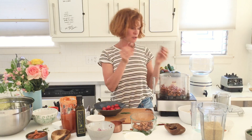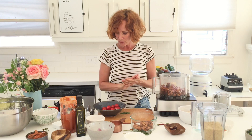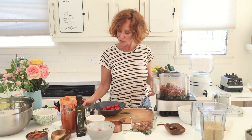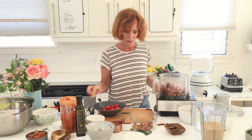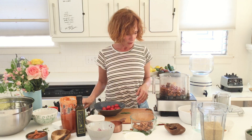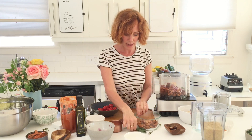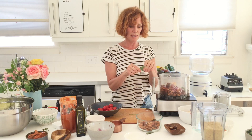We have the juice of one lemon and one really large Medjool date — I can always add more. We're going to need a couple teaspoons of salt. The sage is going in — sage is what makes it taste like meat.